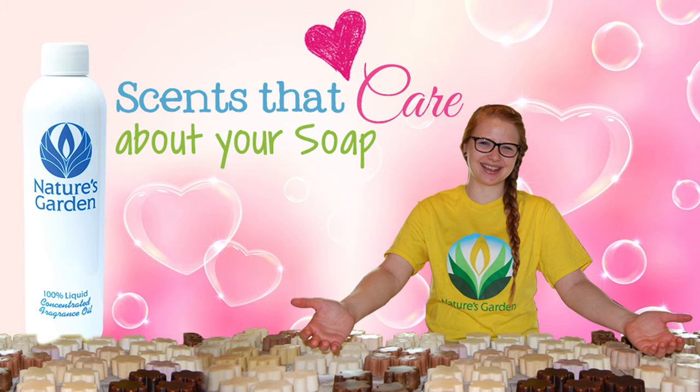Nature's Garden! Scents that care about your soap. Yay!